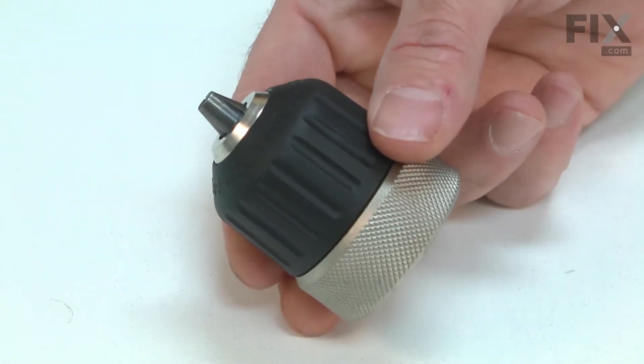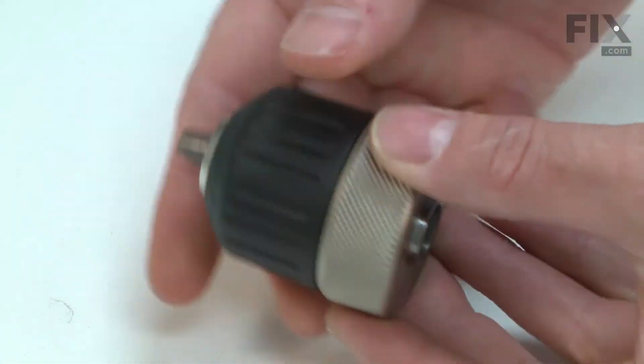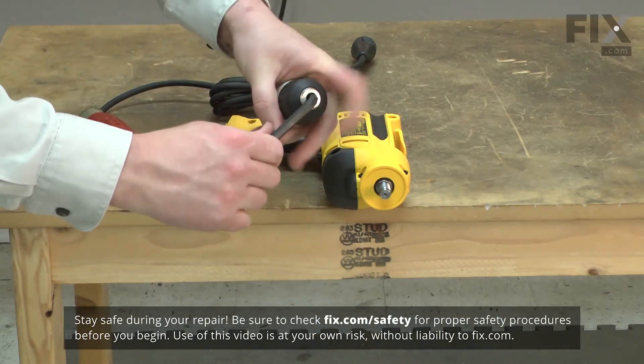After years of hard use, these jaws will wear and your drill bit might begin to slip inside the chuck. Sometimes one of the jaws can be broken off. Replacing the chuck is a repair that you can do yourself, and I'm going to show you how.